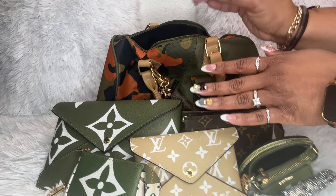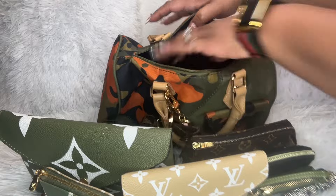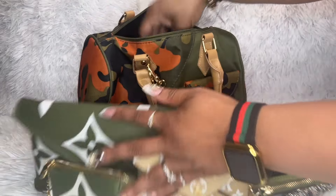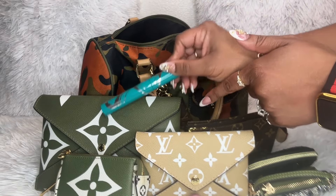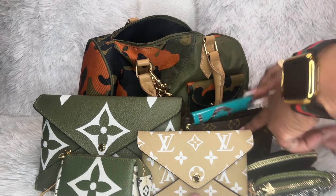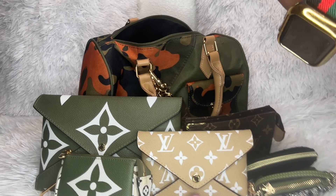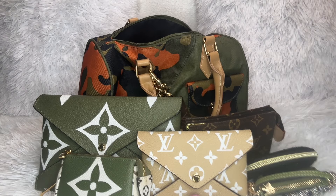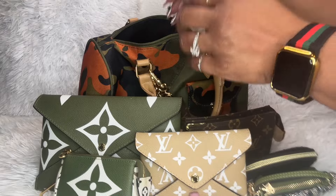Loose inside the bag I have my iWalk charger. I also have my mascara loose in there because it was too big to fit inside the green envelope with the rest of my makeup. This is Liquid Lash Extensions in the color Bren, which is considered a rich black.